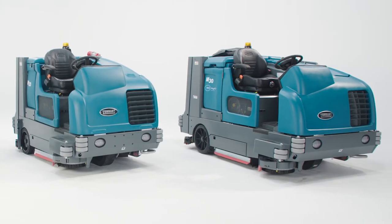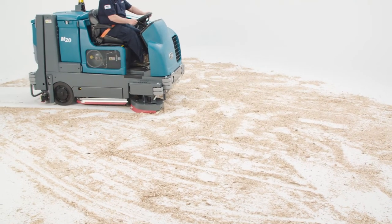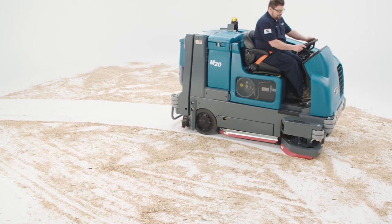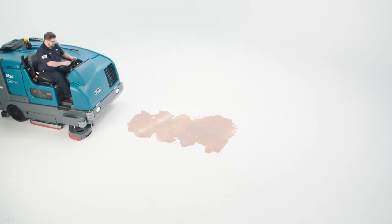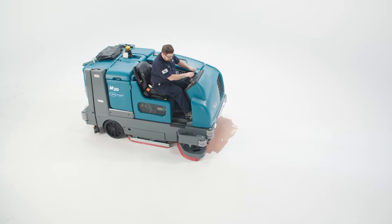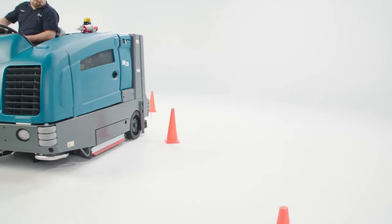While the M20 and M30 function in the same way, the major difference between the two is simply the size of the machines, their cleaning paths, and their tanks and hoppers. The M20 has a 40-inch main brush cleaning path that can be expanded to 54 inches with the optional scrubbing side brush or 56 inches with the optional sweeping side brush. The M30 has a 48-inch main brush cleaning path that can be expanded to 62 inches with the optional scrubbing side brush or 64 inches with the optional sweeping side brush. The smaller size of the M20 allows it to fit into slightly narrower spaces and features a shorter turning radius to turn in tighter spaces.